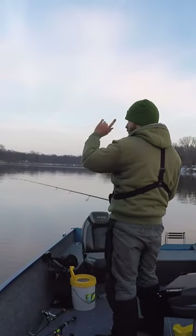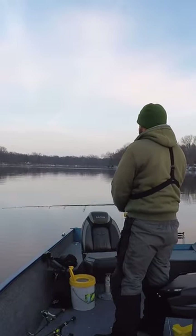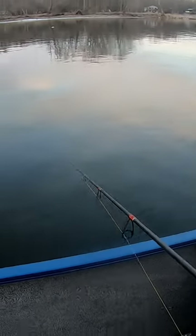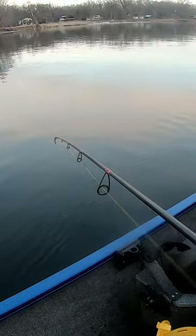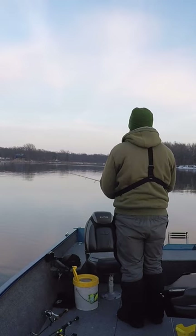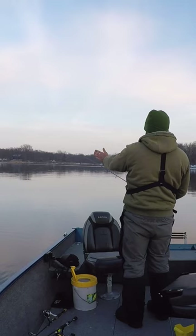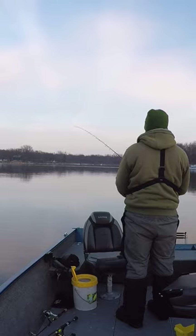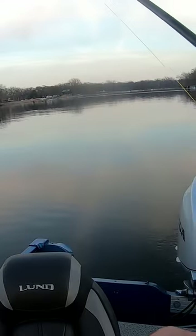I was just drifting, but I was casting and bringing it back to the boat. I caught that fish and then I put it on spot lock. I'm just going to do a couple more casts here and then I'm going to keep drifting. I can fan cast back out around the boat here because there's a real nice low flow, so I can get good feel with my blade bait.